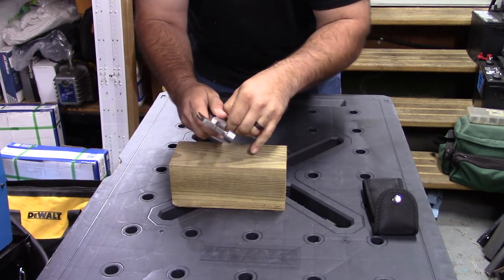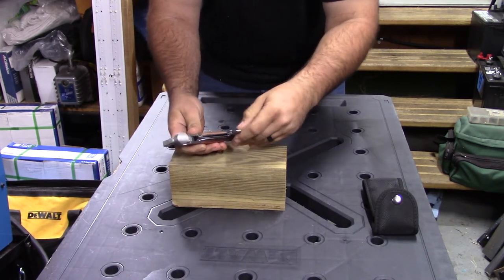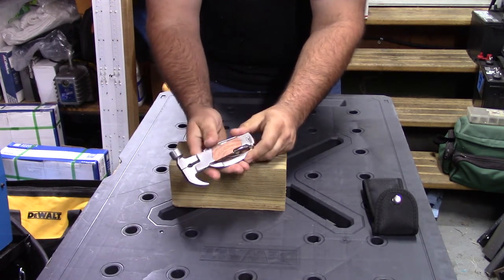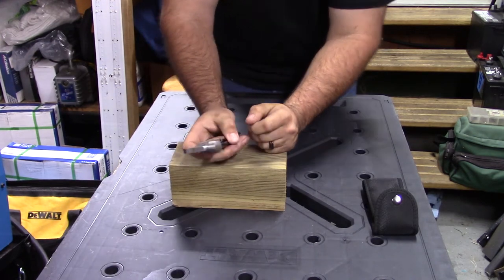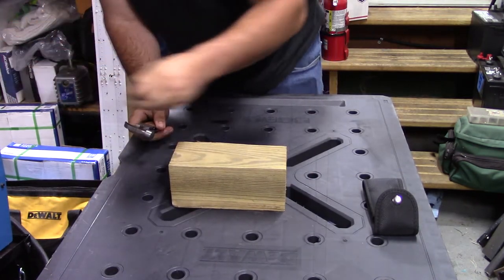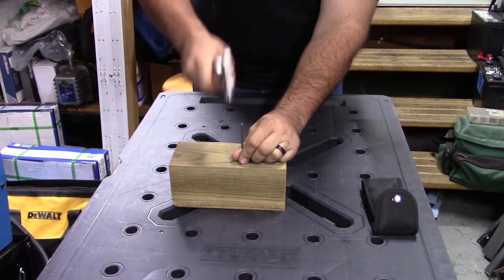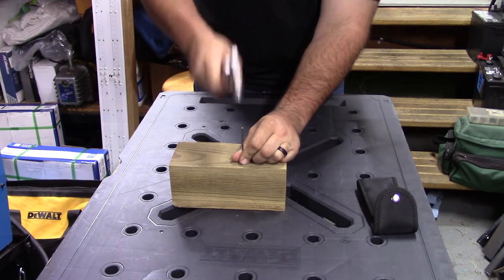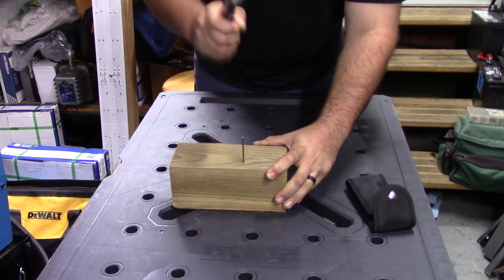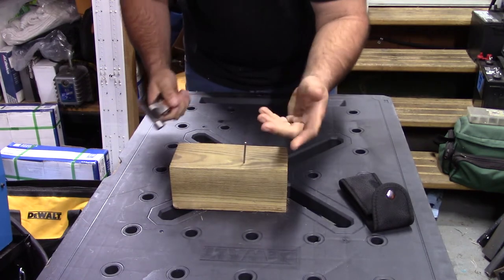Hidden at the top — you pull out a couple of tools to get to it — you also have a flat blade screwdriver. So there's quite a bit of tools on this. Let's go ahead and test it out and see if we can actually drive a nail, since this is the hammer multi-tool. And it actually drove it — that's cool!